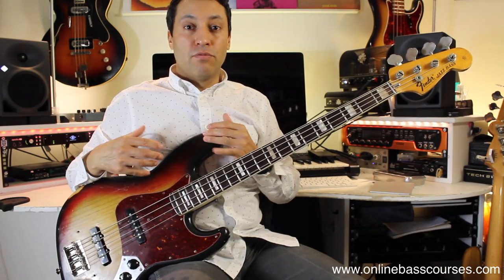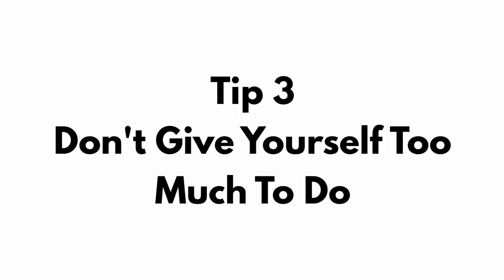Use a strap if you want — that's absolutely fine. But really do think about how you hold the bass. I've got 20 tips for you here, so save the video, watch in your own time, and get these tips together.